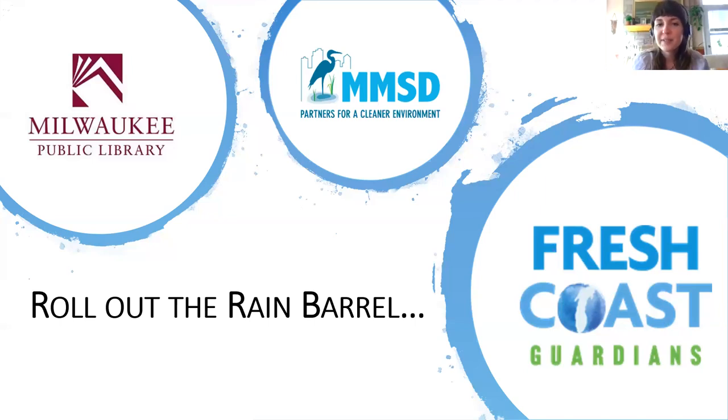Hello, everyone. Welcome to this evening's presentation of Roll Out the Rain Barrel. We'll get started in just a moment. Just sit tight and we will get started in a moment here. Thanks for your patience.